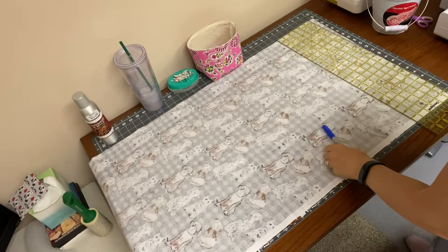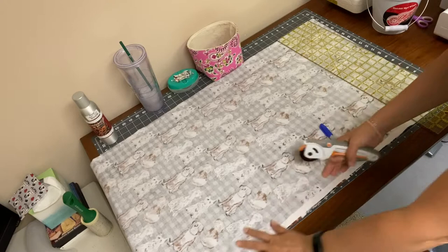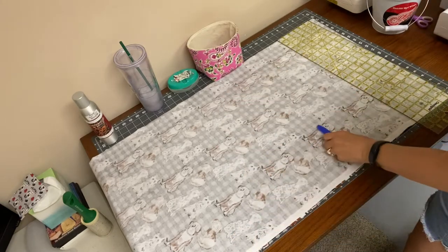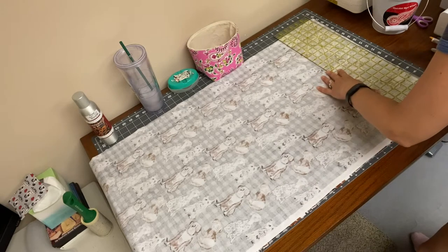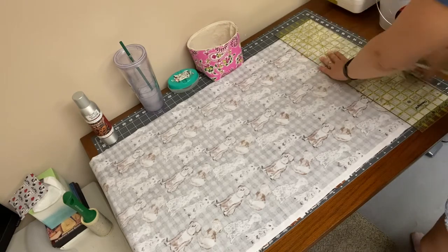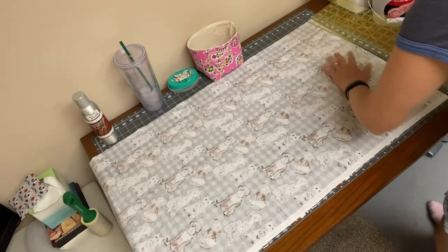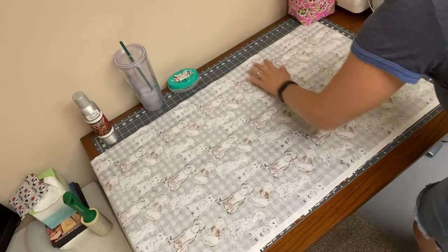To get started, I have my flannel. This is just a piece of flannel with the selvedge down here and I have it pressed to get all the wrinkles out. I am just going to go ahead and straighten up the edge over here with my rotary cutter to get a nice straight edge.